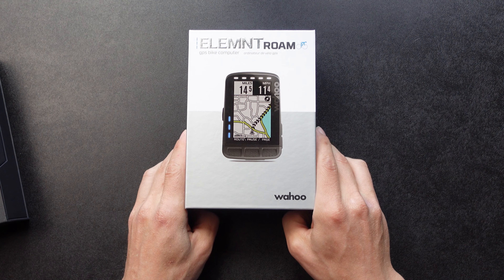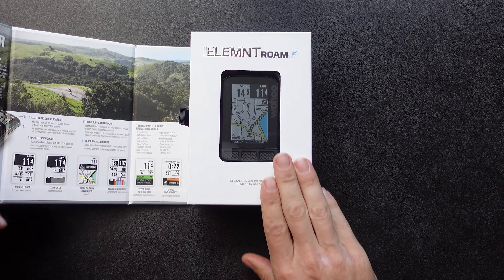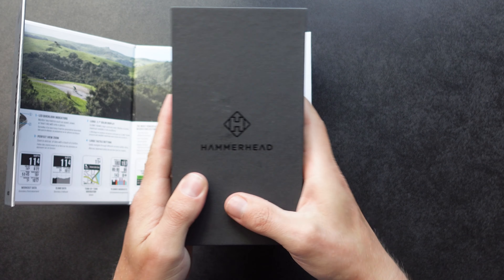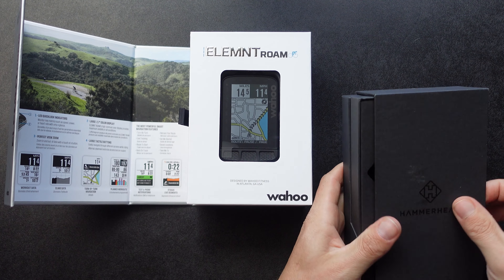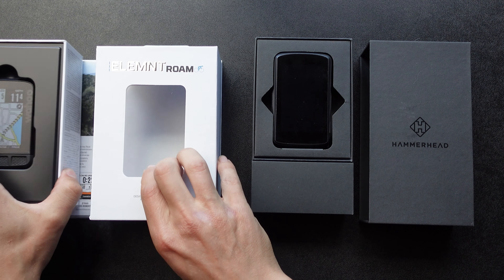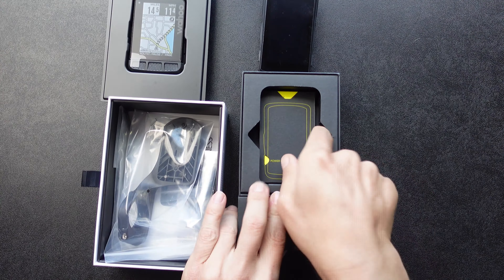All right, let's unbox these. We're going to start with the Wahoo Element Roam. Right off the bat, the material of the box is a lot nicer than the Hammerhead's. Let's see if we can do these at the same time. Here are the outer shelves — you pull it out like so. It has these cards, a little startup pamphlet here.